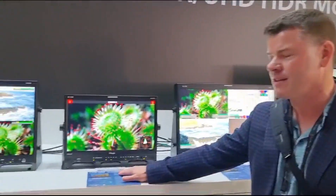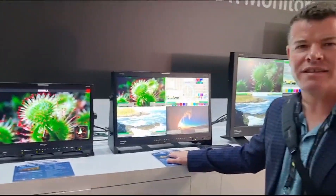Hi, it's Mal. I'm in Amsterdam at IBC 2023 and I'm on the TVLogic booth. Just want to show you a couple of brand new models from TVLogic: both the LXM 180p and the LXM 240p.